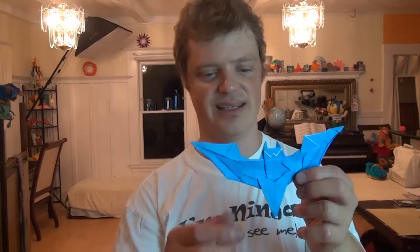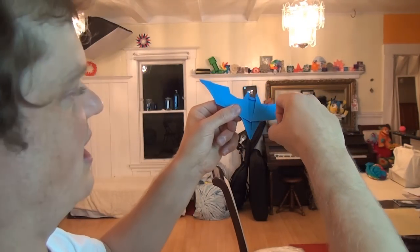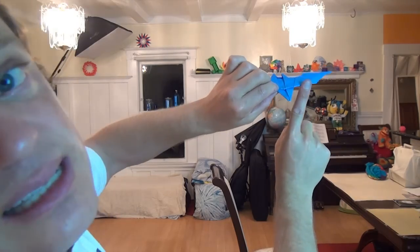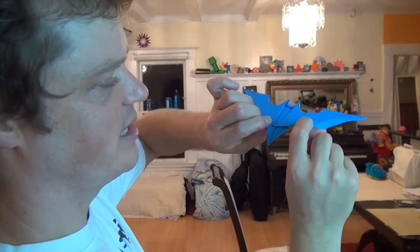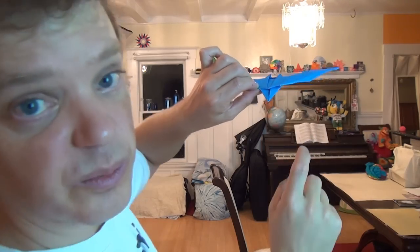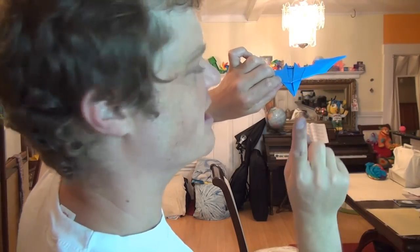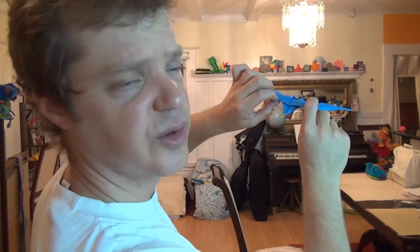Now we're done — let's see how it flies! To fly this thing, it's kind of like an ordinary flicker. You can either flick it with your index finger like this or like this. I recommend using this edge since it's the most rigid. If you're left-handed, you'll probably hold it the other way. And if you want it to boomerang, tilt it up like this and flick it, making it spin as much as you can — because the more it spins, the more it can boomerang.